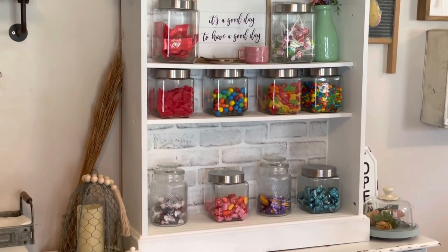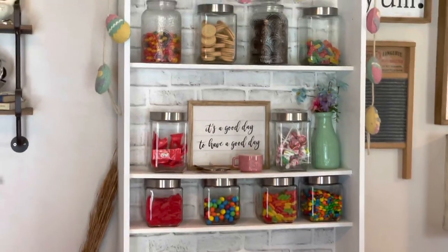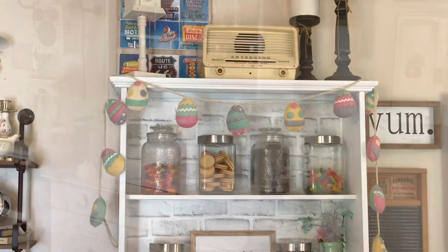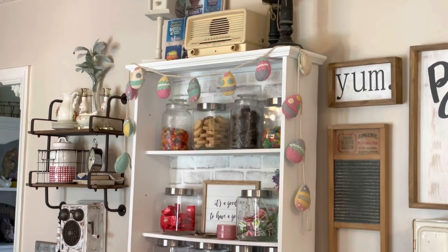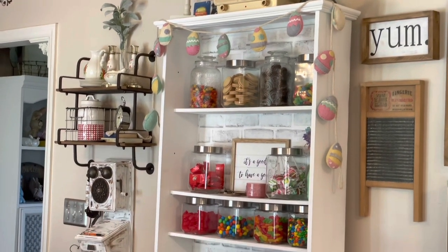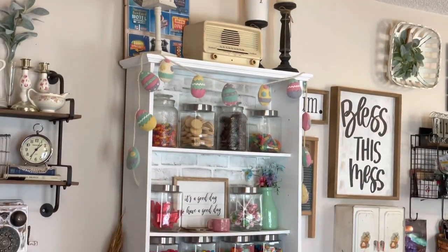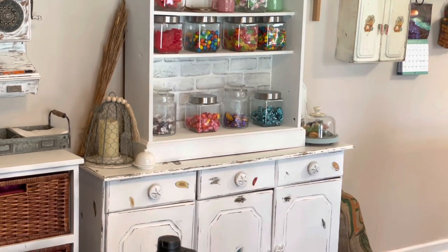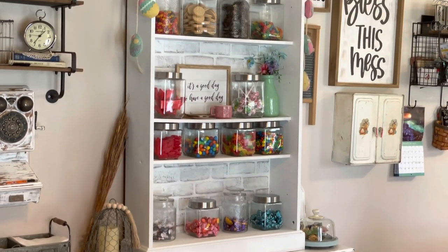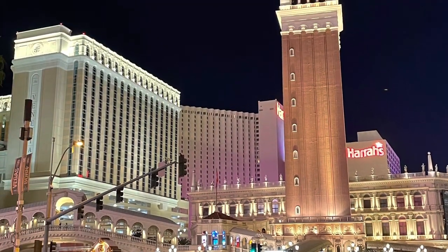I did put my Easter garland up on it because it's colorful and screams spring, and I added a little pink candle. You could actually get little scoops for inside these jars — that would make it so much fun. You can just roll with this and go in any direction you want. My husband and son have the biggest sweet tooth, but they actually come and just grab a handful instead of sitting down with a whole bag and polishing it off, so it's actually working out where they're not eating as much, believe it or not.